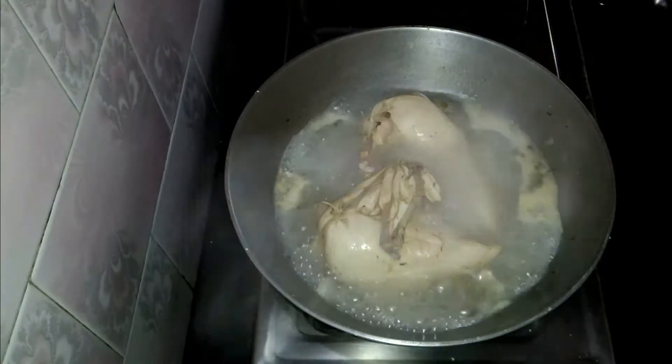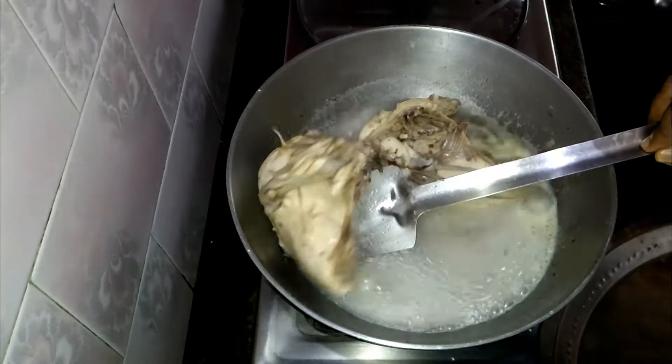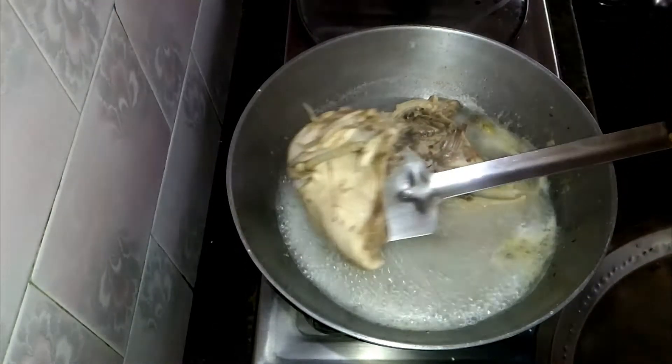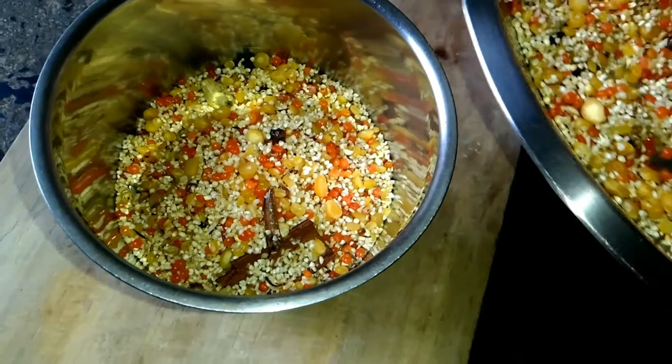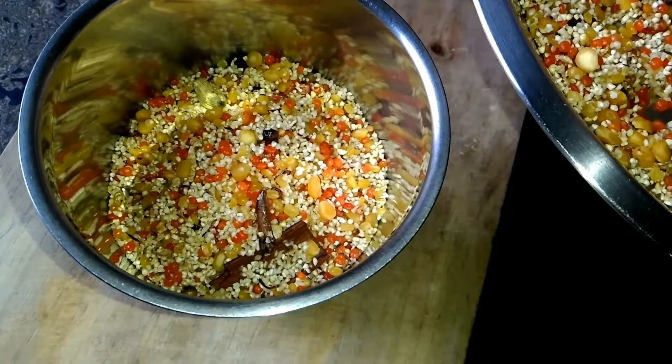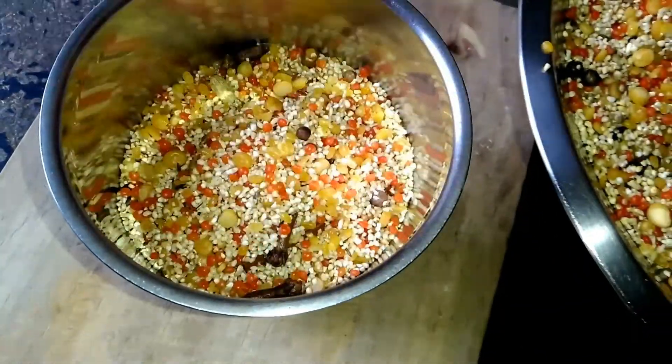Now as you can see, this is boiling and this is half cooked. You have to turn all these chickens. Now the chicken is ready.